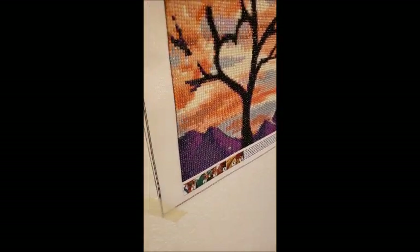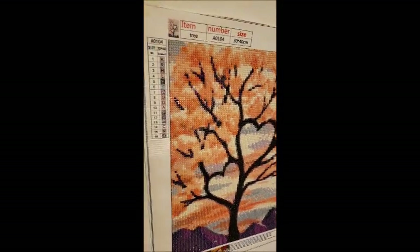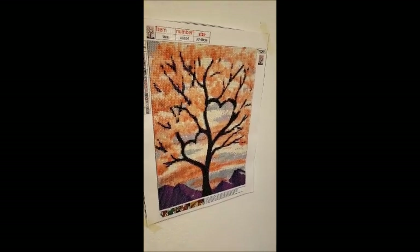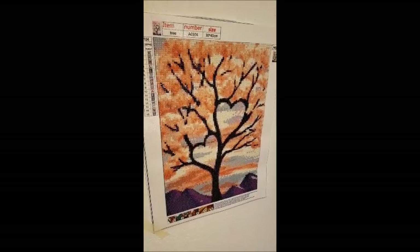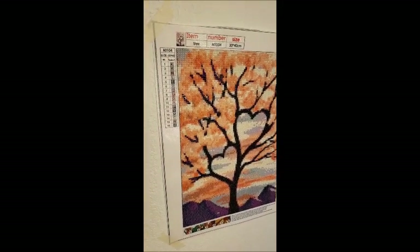It doesn't seem to have dulled it — it's still sparkly. So yeah, that's how I seal my diamond paintings. I have two or three done and like eight more to go, but you guys won't see that — that's boring.